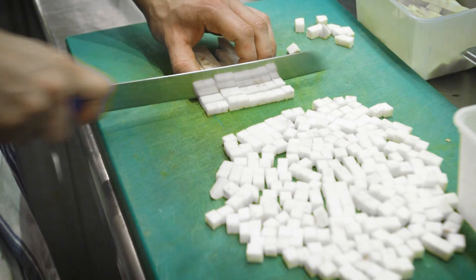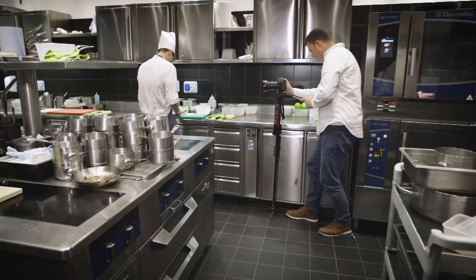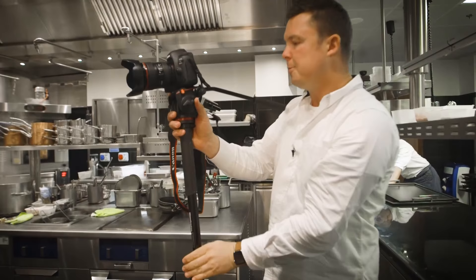What I also like is it's very easy to quickly adjust the height, come down on a plate of food or anything I want as a detail, have stability there, get my shot, and then I'm done.